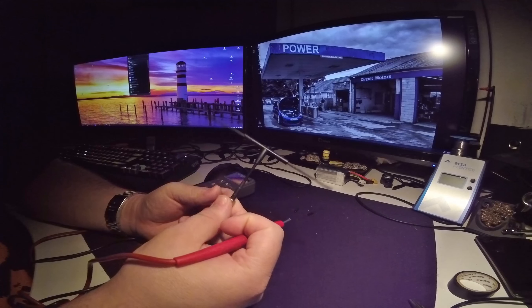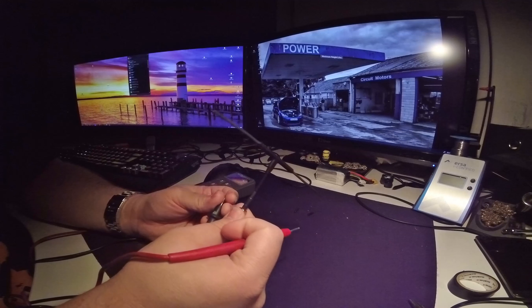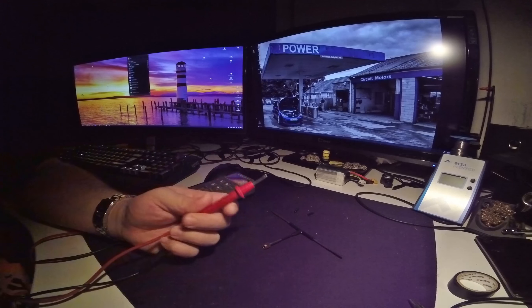That's basically all you need to check to confirm your Crossfire antenna is still good to go. Thanks for watching, happy flying, and see you next time!